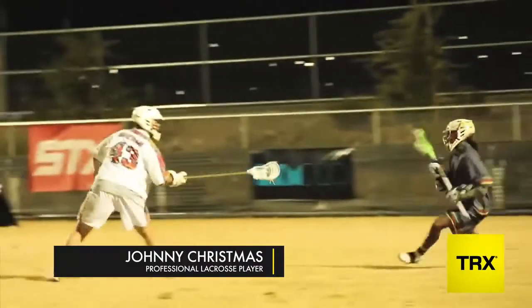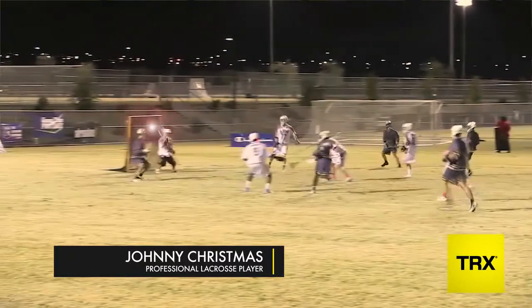Hey guys, John Christmas here at the TRX headquarters in San Francisco, California. Today we're going to be going over a bunch of different exercises to make you a better lacrosse player.